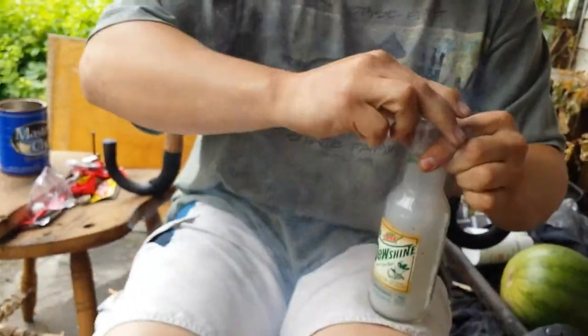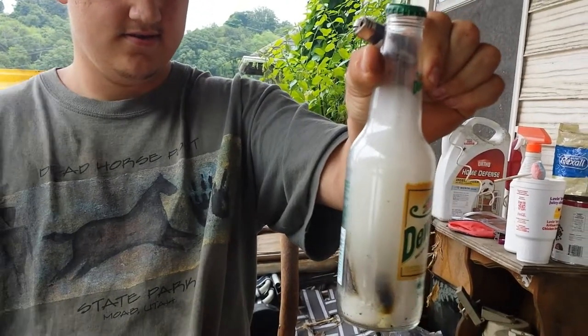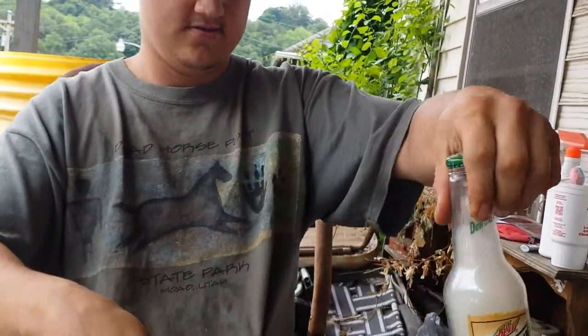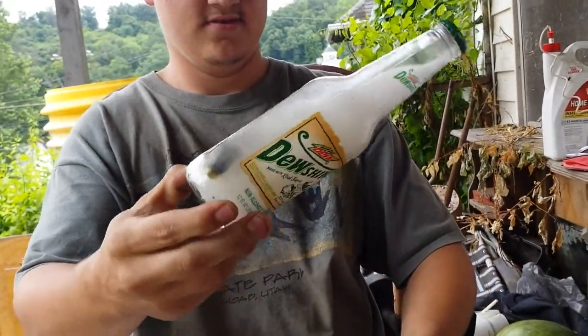Oh, it looks beautiful. Move around a little bit. Just watch it — tilt it. Look at that smoke. So cool looking.